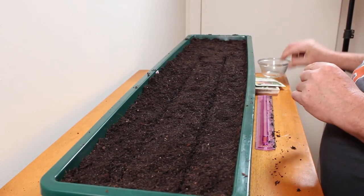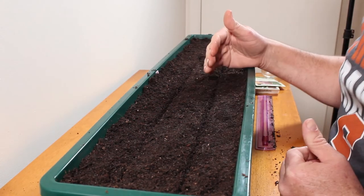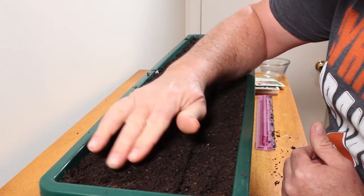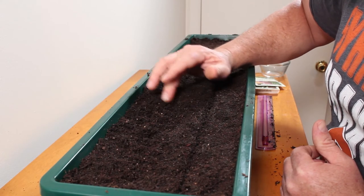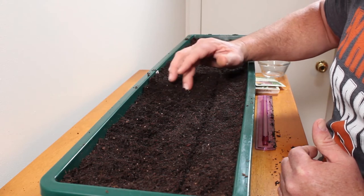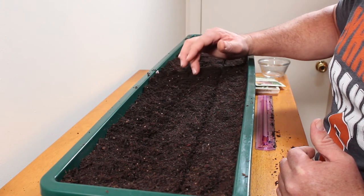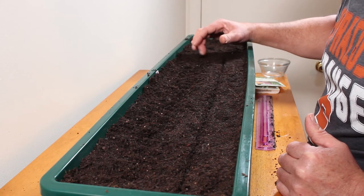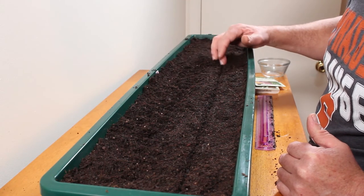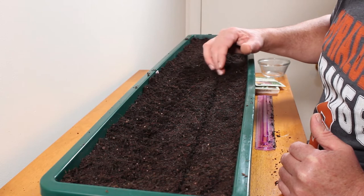Once I've finished putting them in the trenches, now I'm just going to cover them over lightly and make sure the seeds are covered up well.